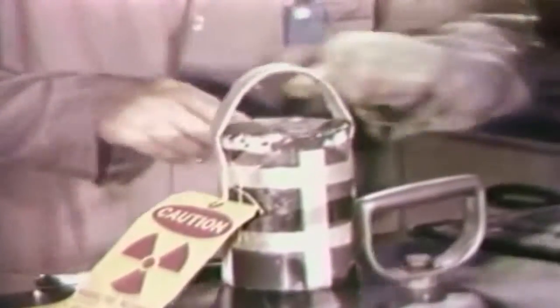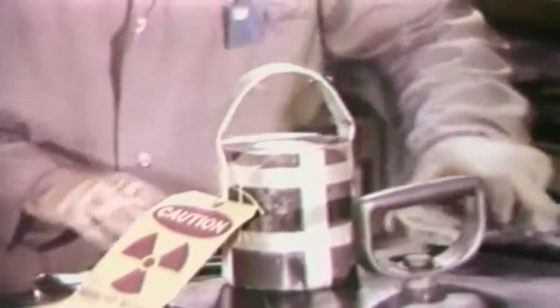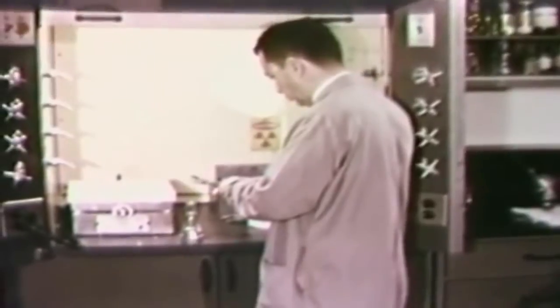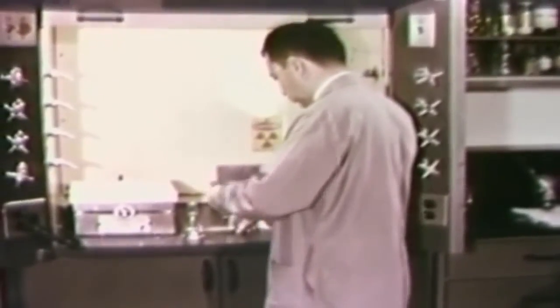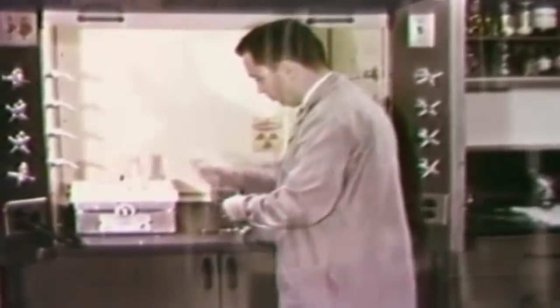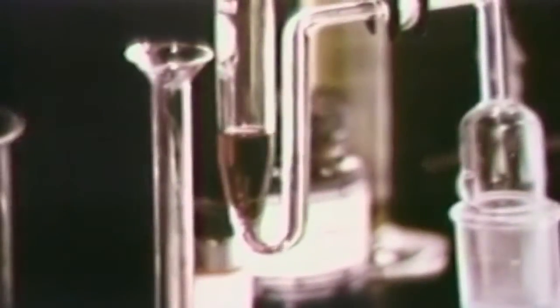Here in the neutron activation analysis unit, the samples are unpacked. Before the examiner can measure any arsenic which may be present, it must first be isolated from other radioactive constituents of the bone. When the bone was exposed to the neutrons, atoms of many of the elements present were made radioactive. After chemical processing, any radioactive arsenic will be isolated in this liquid.